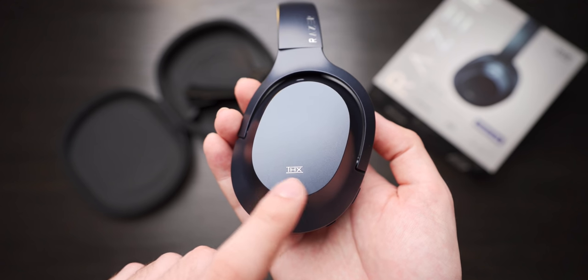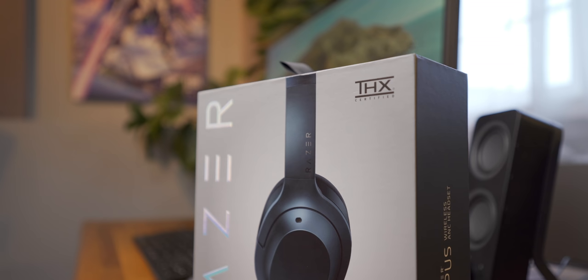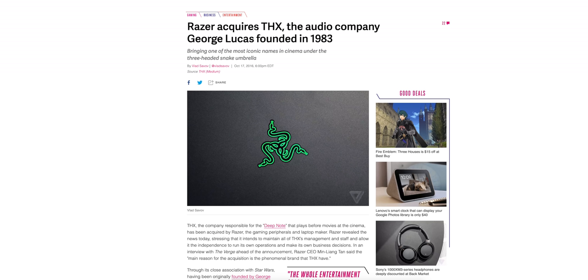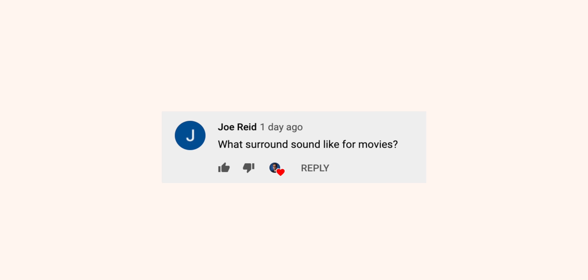The Razer Opus has THX branding on the ear cups and all over the box, claiming they're THX certified for high quality sound. I can't find any mention of surround sound virtualization anywhere, but here's what I'll say: Razer acquired the THX company back in 2016 and officially own the brand now, so I think this is just Razer's way of trying to upsell you on audio quality. Watching movies and TV shows might actually be the best use case for this headset.